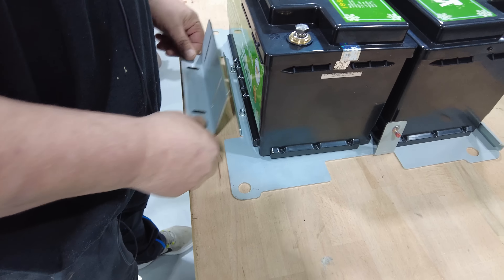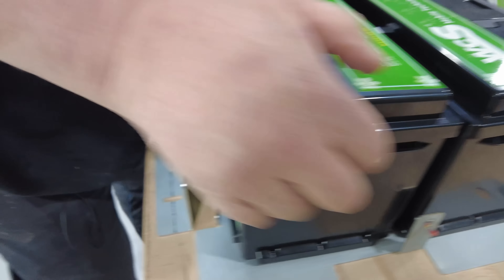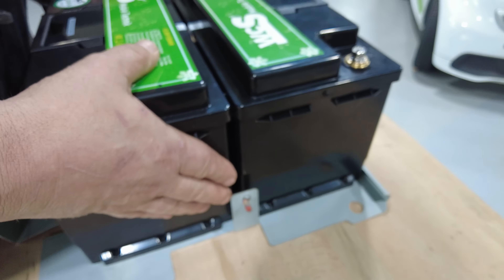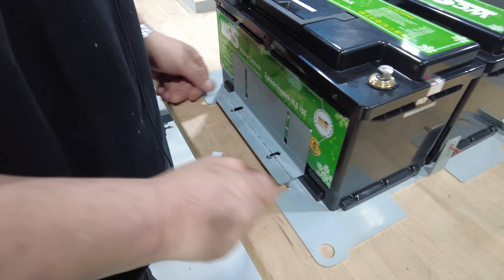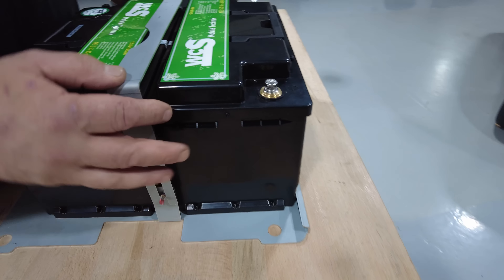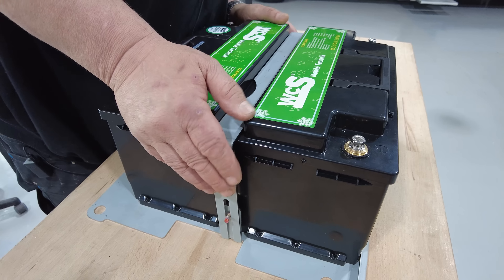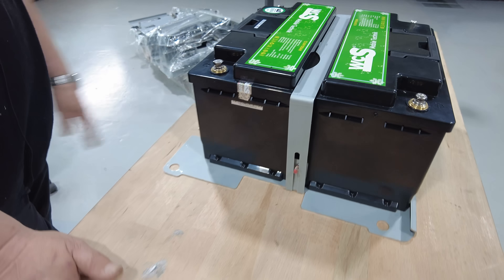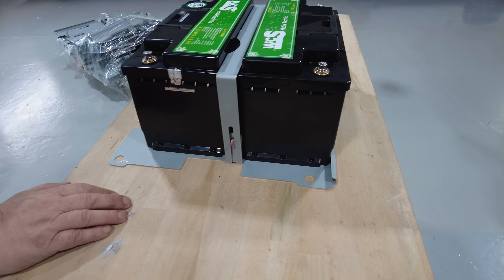Hier kommt der Halter vor. Ist die jetzt hinten drin? Da kommt der Halter drauf. Das haben wir hier alles so konstruieren lassen, und jetzt setzen wir unseren Bügel rein. Von den vier Haltern mache ich zig, 100 Stück – wie viele da schon weg sind.